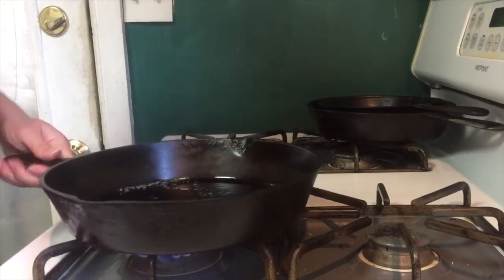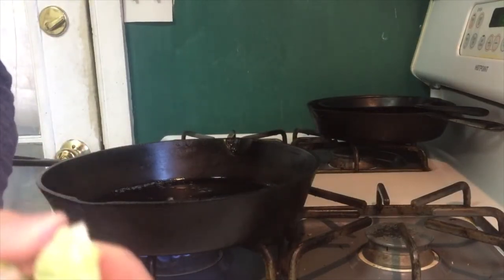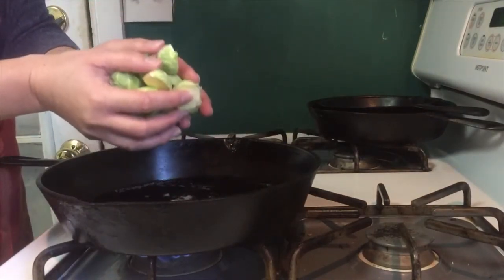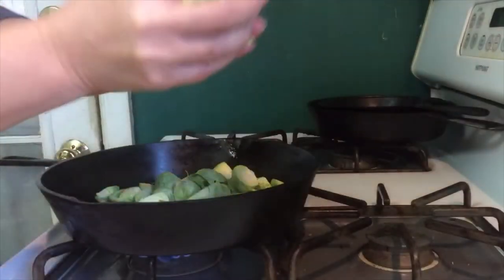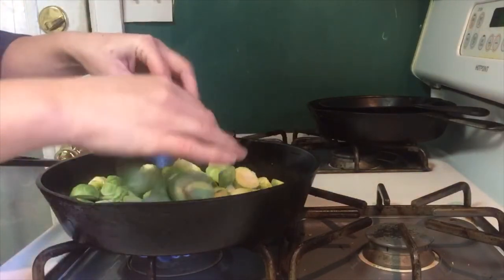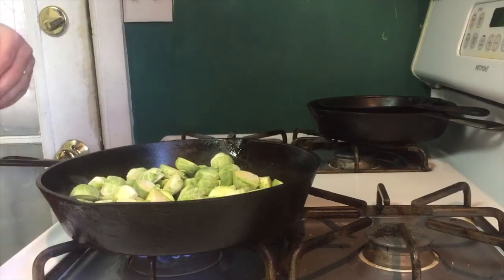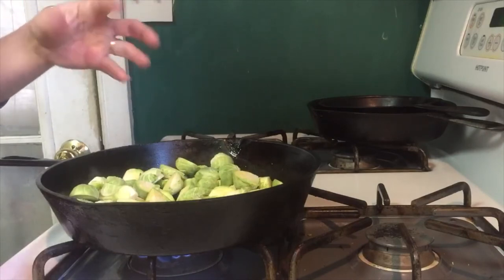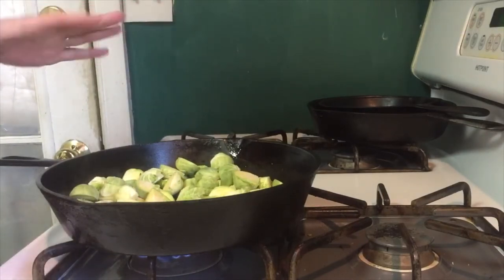So we're going to be caramelizing these Brussels sprouts today. That basically means you're going to take the sugars in the vegetables almost to the point of burning. I turn my pan on to medium-high heat because I really want a difference in texture — the outside will get very well cooked and the inside will still stay kind of firm, al dente, just like pasta.